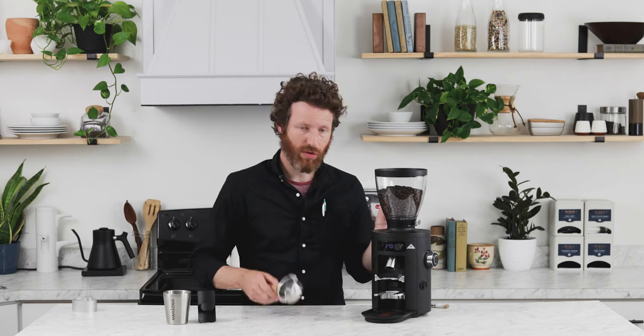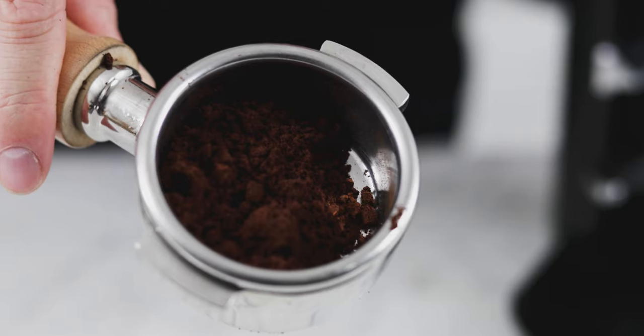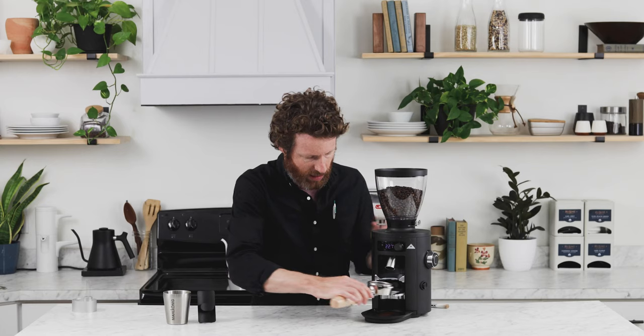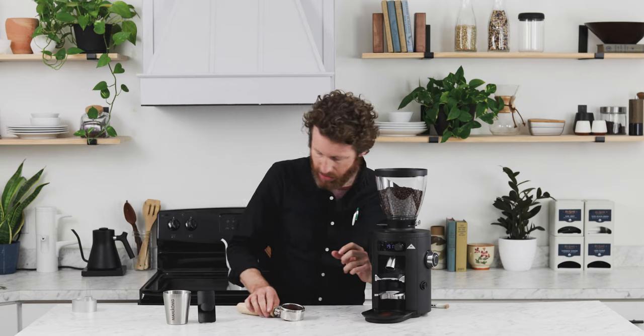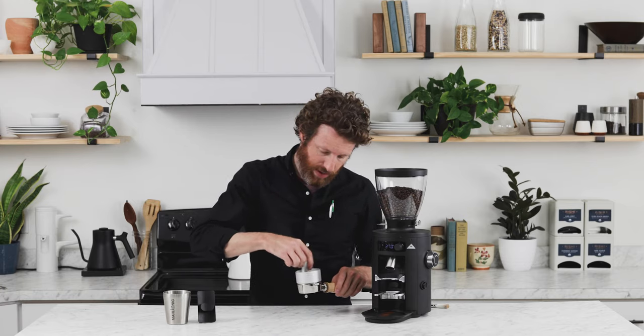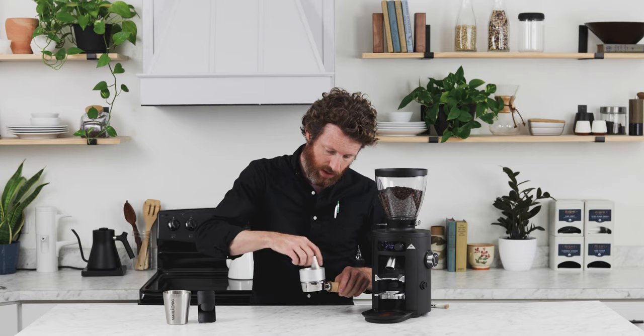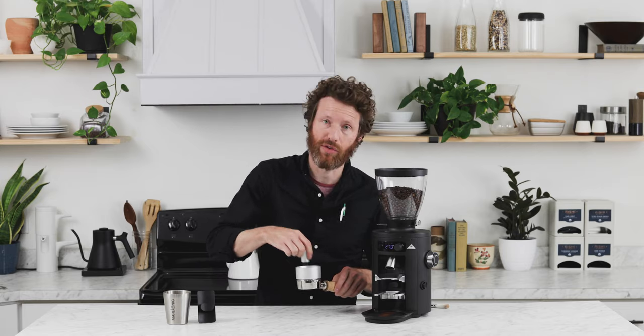If you are grinding for espresso, you will notice there are a fair amount of clumps. We recommend that you invest in some kind of WDT tool, which will allow the shots to perform much better with much less channeling once you break those clumps up.